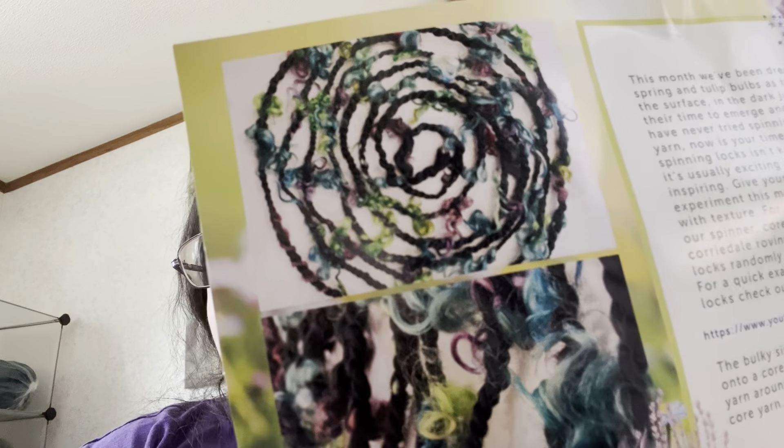For the yarn this month, our spinner core-spun the black cordial roving while placing the locks randomly throughout the yarn. For a quick example of how to place locks, check out this link. The bulky single was then plied back onto a core yarn, wrapping the bulky yarn around the outside to hide the core yarn. Isn't that cool looking?